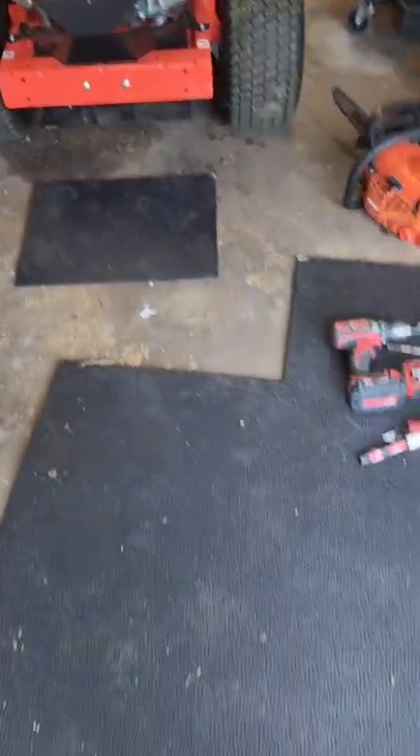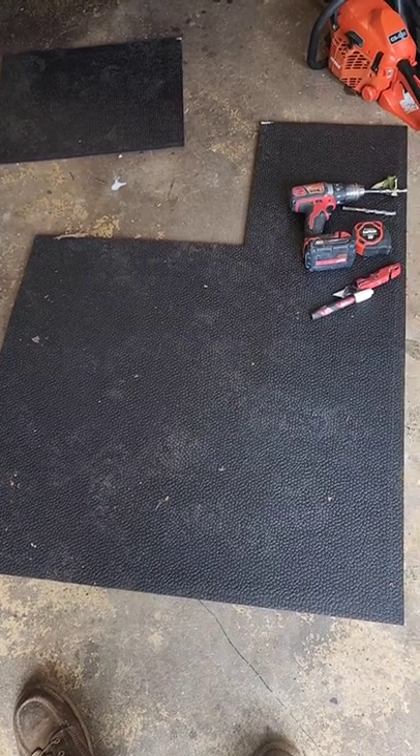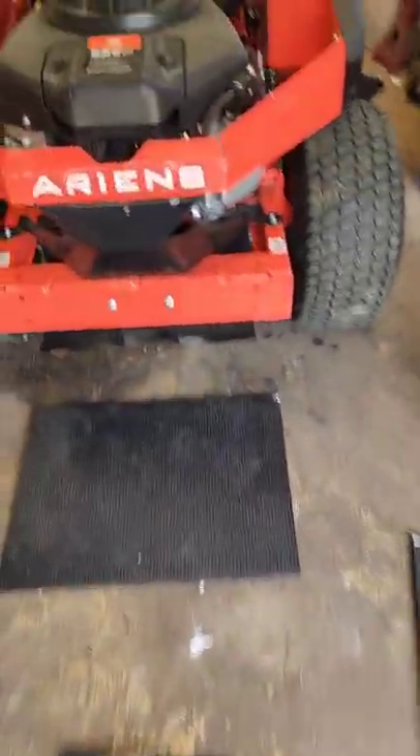First thing you're going to need: I went to Tractor Supply and got a 3x4 half inch rubber mat. I believe it's technically called a rubber stall mat. You're going to take your measurements.